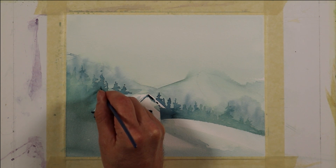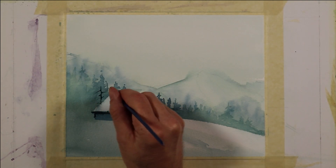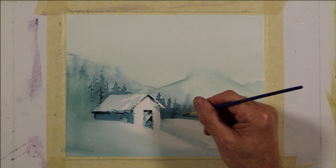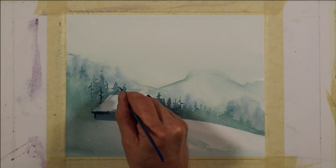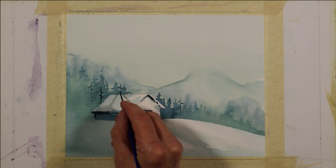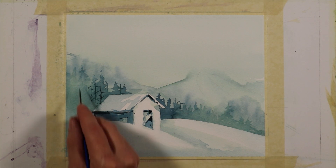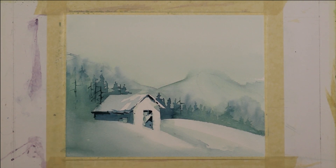Now I want to create a little bit more interest in the area of these trees, so I'm going to take my rigger brush — it's a number one rigger brush — and give an indication of some of these old trees, old dried out trees. They call them old snags. I'll take a fairly dark value in this rigger and make the trunk, then just pull some of the dried branches off to the side. Space them out quite a bit, just giving an indication of some of these old dried out trees standing around. You want to vary the spacing and change the height and number of branches so they don't all look the same.